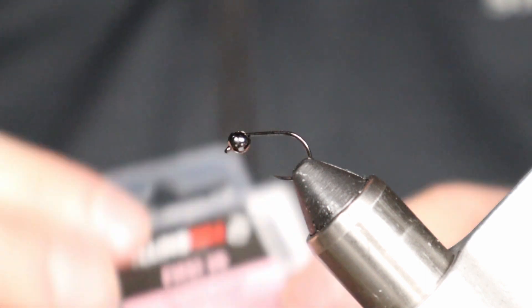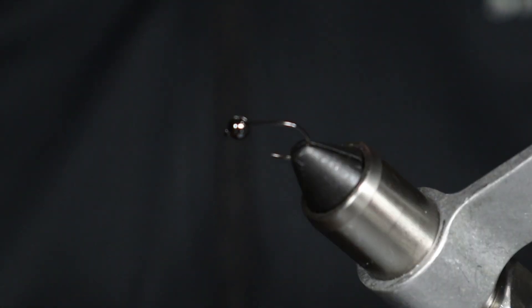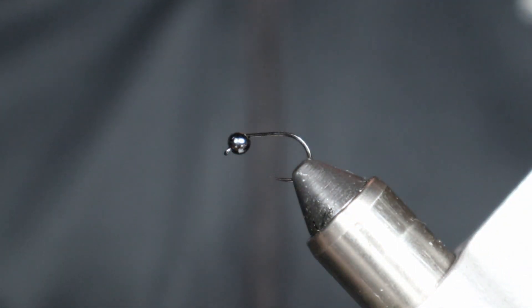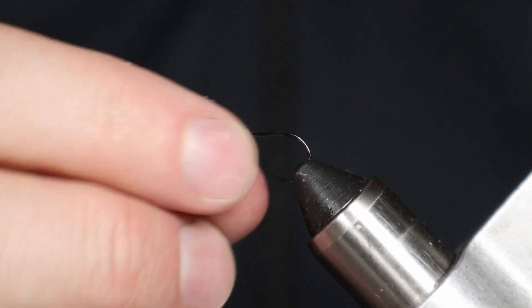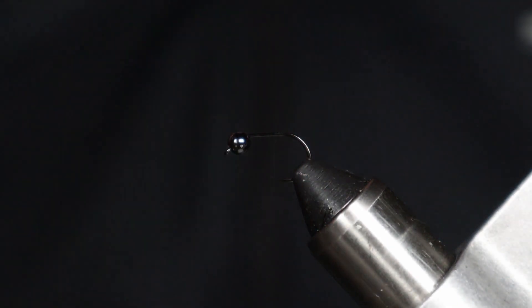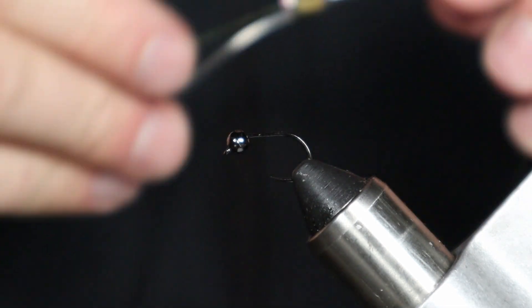I am using a Fuling Mill Jig Force Short Black Nickel. You could use their standard Jig Force. I just like the hook gap on this one. I'm using size 14, and I'm also using a 3.2 millimeter or 1/8 inch slotted tungsten bead. You could go smaller or bigger, but I'm not too big on going much bigger than this. You can also use some lead wire to give it a bit more sink rate.